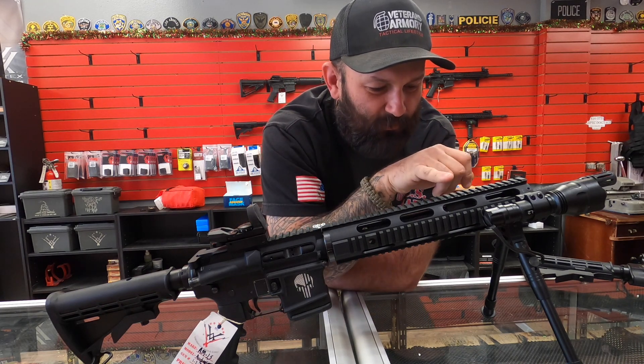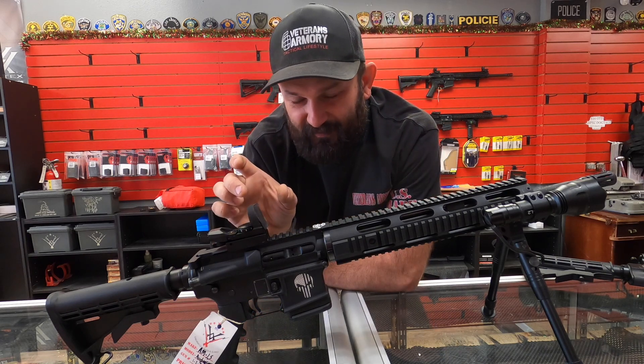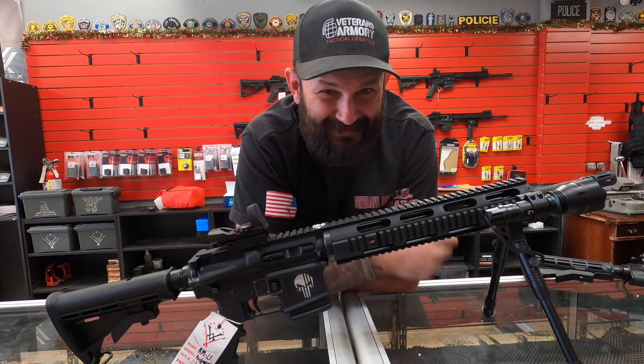Your round fires, comes up the barrel, and when it reaches the gas block it travels back and hits the top of the key in the bolt carrier group, pushing the BCG rearward. That begins the fourth step in your cycle of operations. Let me show you how to do that — it's easy.